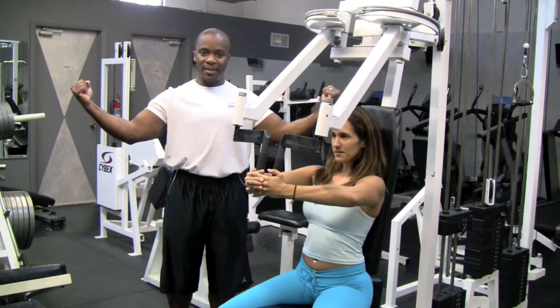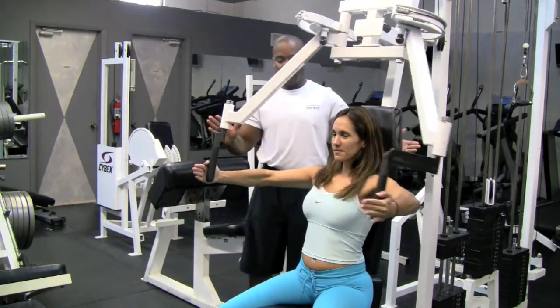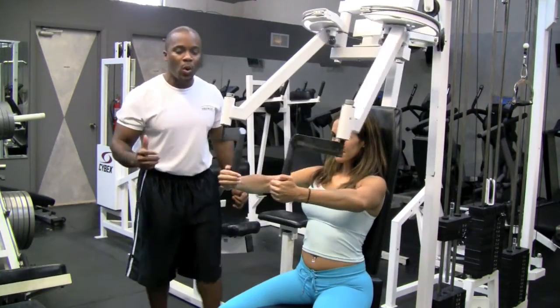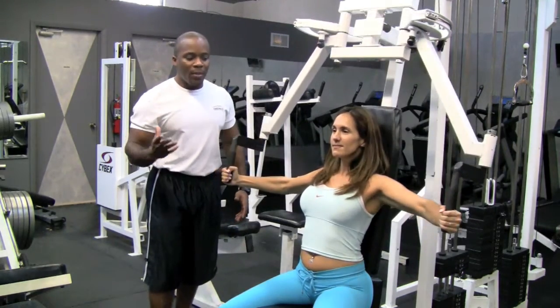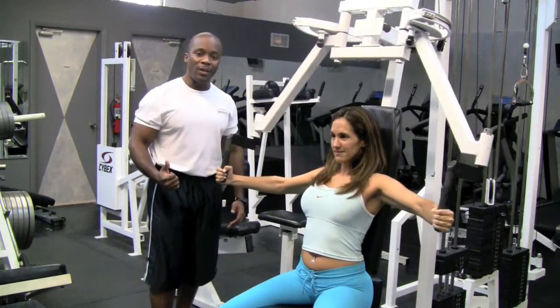Her elbows should not be facing down — they should be facing out. She's going to open it up, bring it around, and then exhale as she presses in. To get the best out of this exercise, go ahead and squeeze right in the middle, then release it. You want to make sure there's a contraction, because the contraction is where you really make those gains.